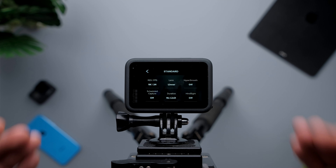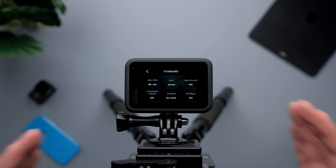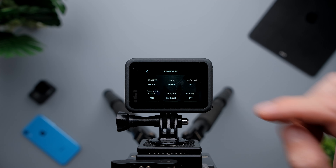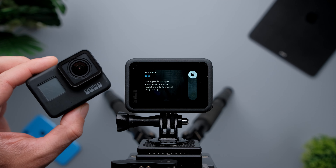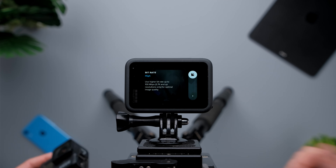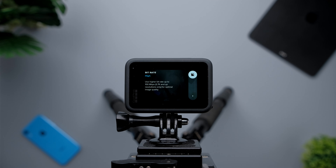I want to eliminate as much noise as possible, because HyperSmooth creates a little bit of noise when you're shooting in dark scenarios like inside your room or studio. For bitrate, I'm going to choose high because I want the highest bitrate possible for the best image quality. On the GoPro Hero 7 Black the maximum bitrate was 60 megabits; on the GoPro Hero 9 Black it's 100 megabits. We're going to get better image quality with the high bitrate setting.